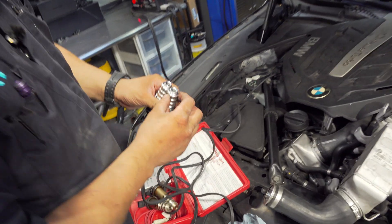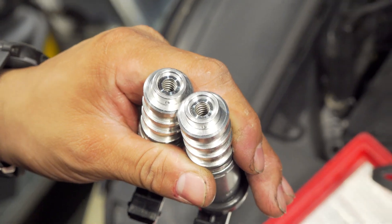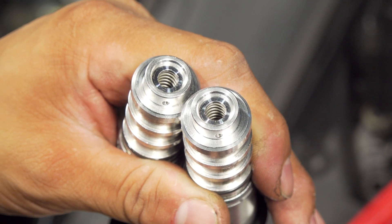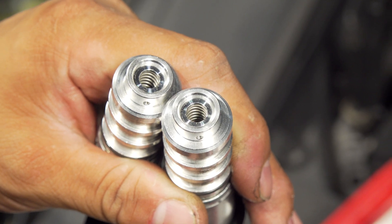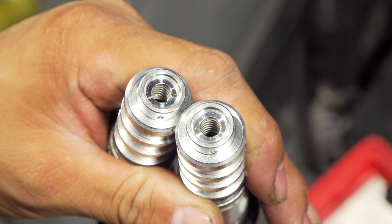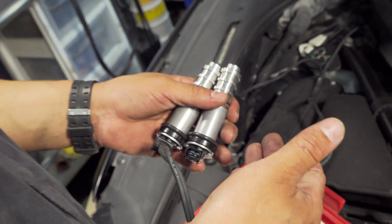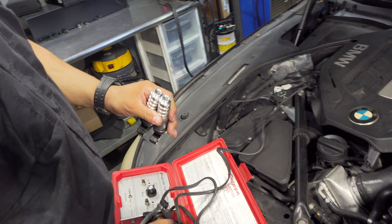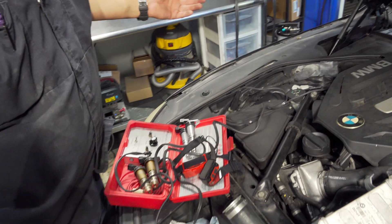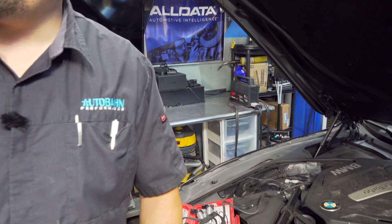We're going to do the same exact test on the new solenoid — hopefully you can see it zoomed in. Go ahead — see that? Super-fast retraction, no binding. Another takeaway: test your new parts before you install them. Test, don't guess, baby.